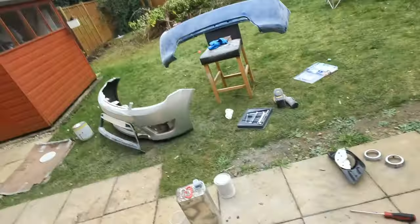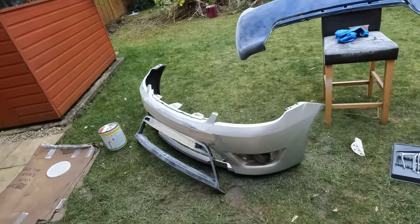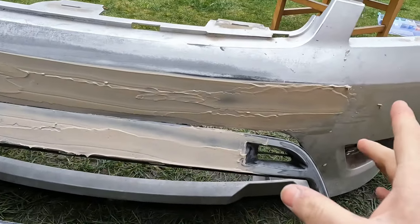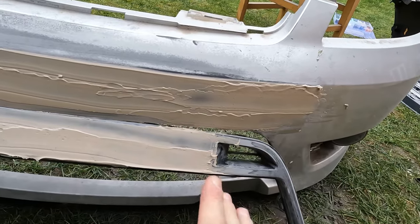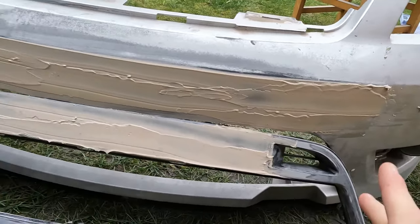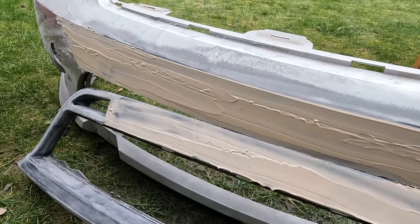Welcome back everyone — this is part two of the glow-up of the Fiesta. We've been very busy: Luke has applied the second layer of plastic filler and now has applied a skin of regular filler just to finish the smoothness of the bumper off. We just need to rub it down and we'll pretty much be there.